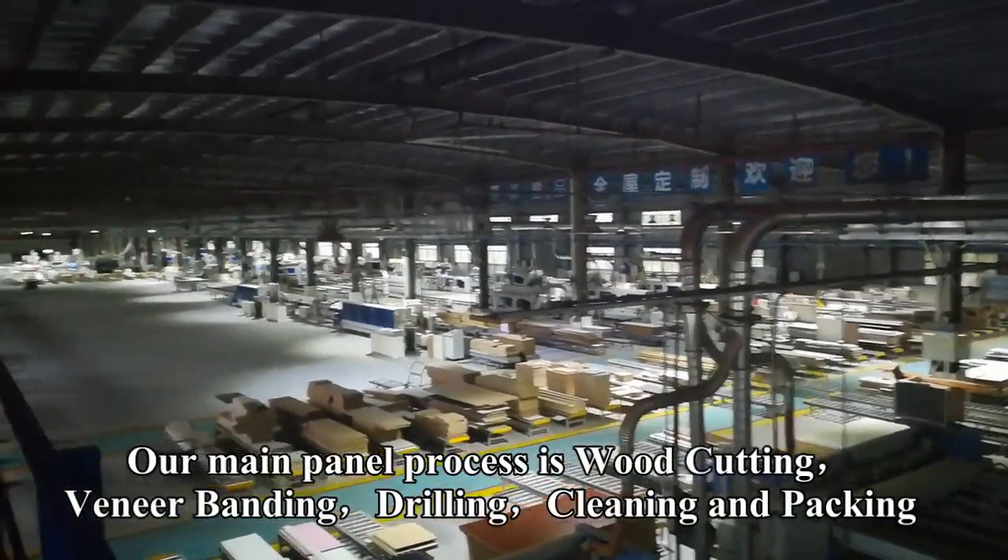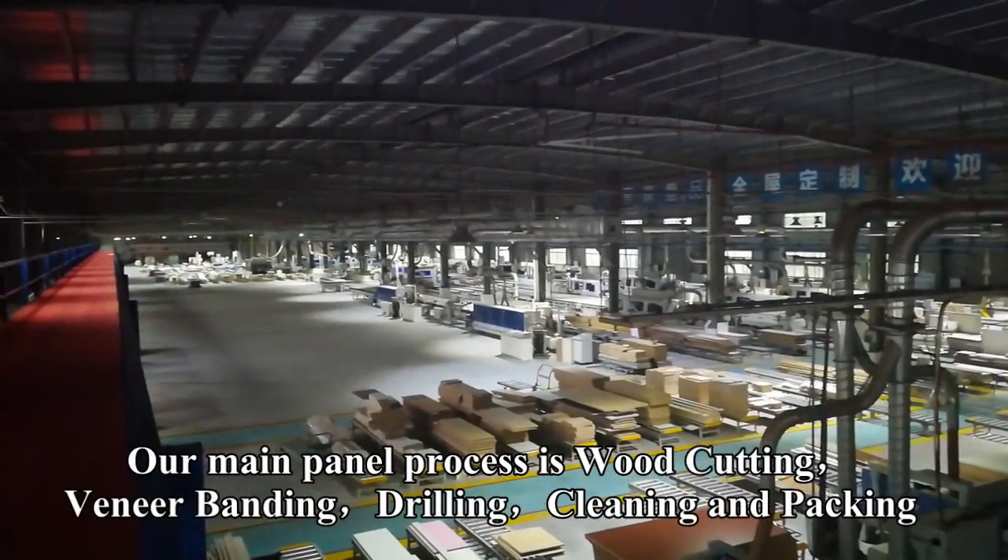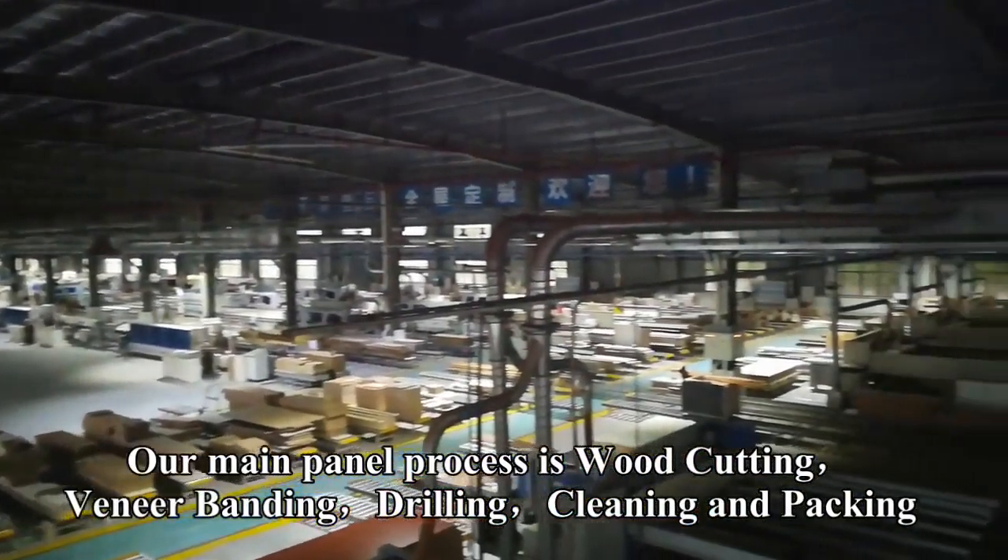Our main panel process is wood cutting, veneer banding, drilling, cleaning, and packing.